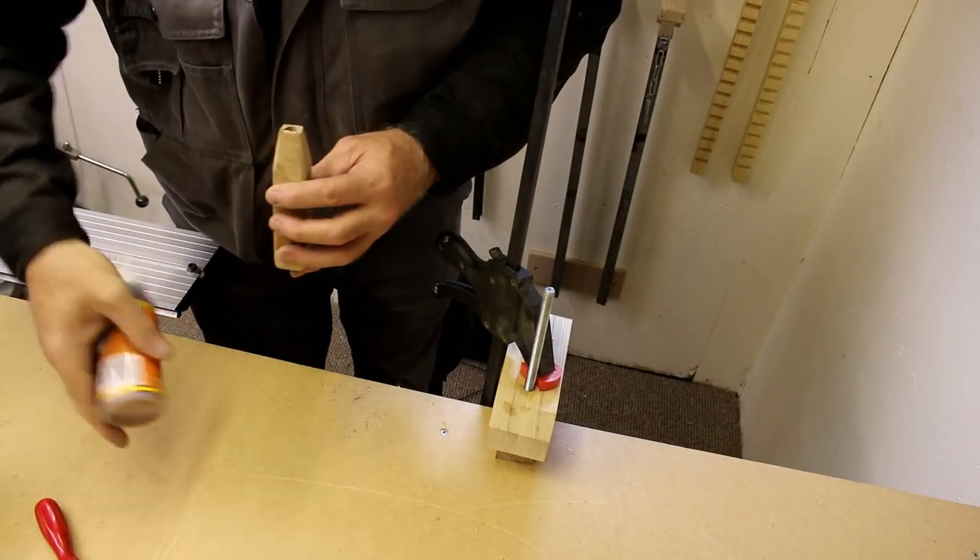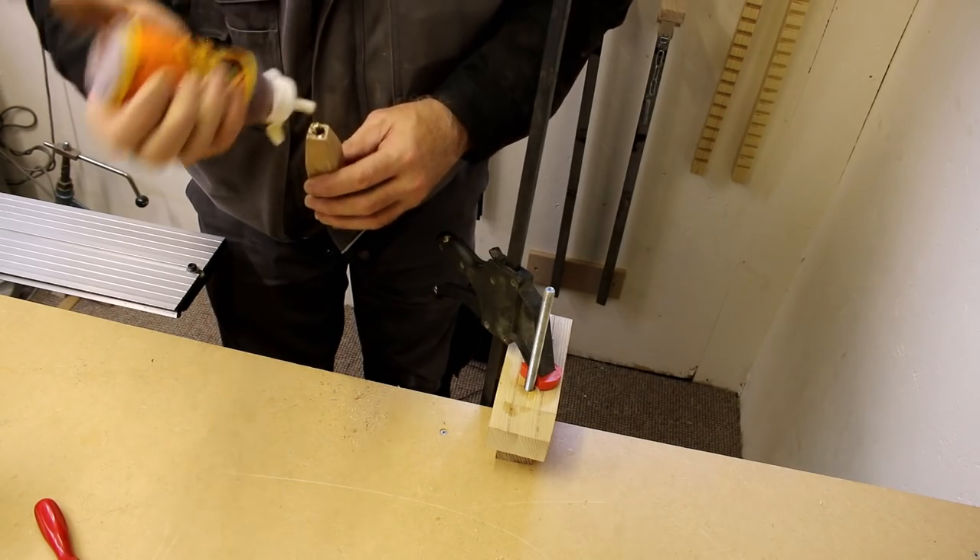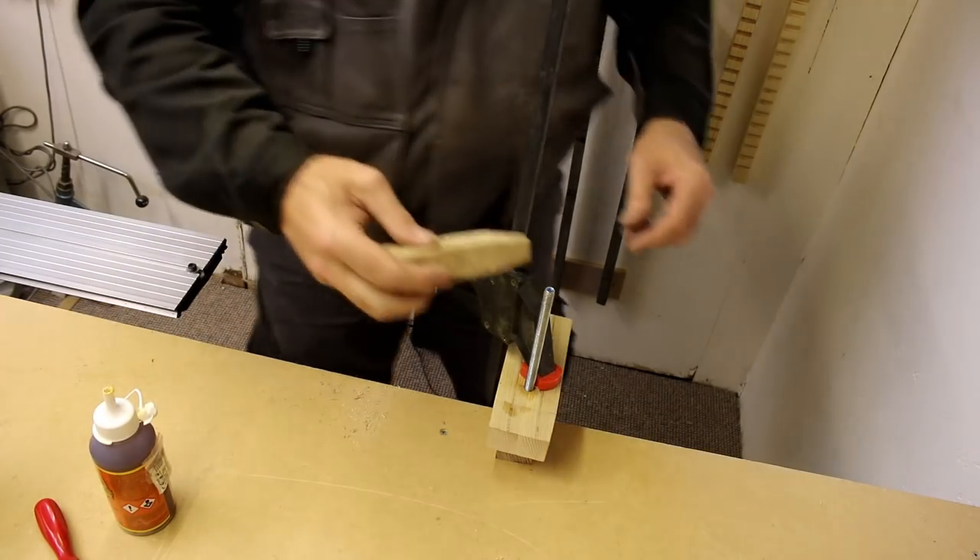To attach the handle to the threaded bar I'm just going to use some Gorilla Glue, and then I'm going to leave it to set overnight.